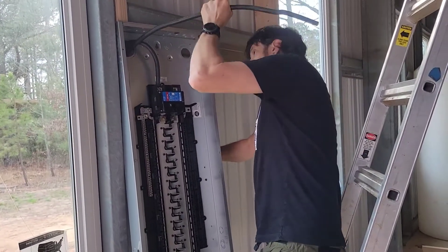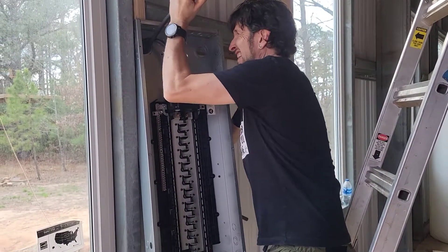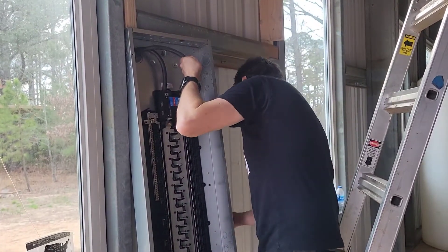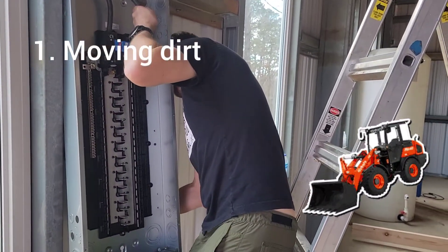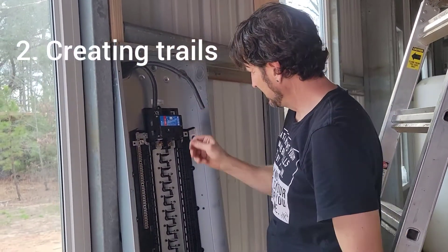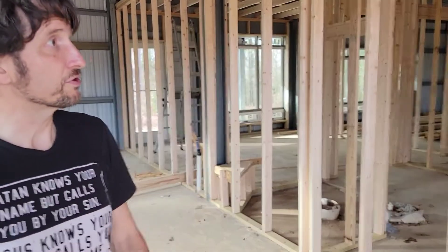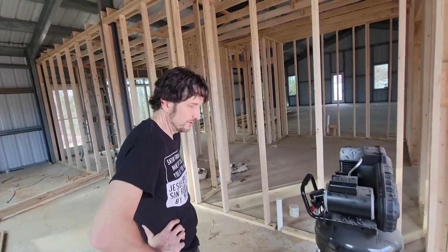It's good to see you working again — it's been a while. Should we tell everybody what you've been doing instead? I've been working on moving dirt around, working on trails, miscellaneous stuff around the house, and running errands like gathering trim. We got some framing done — we got half of the house framed.